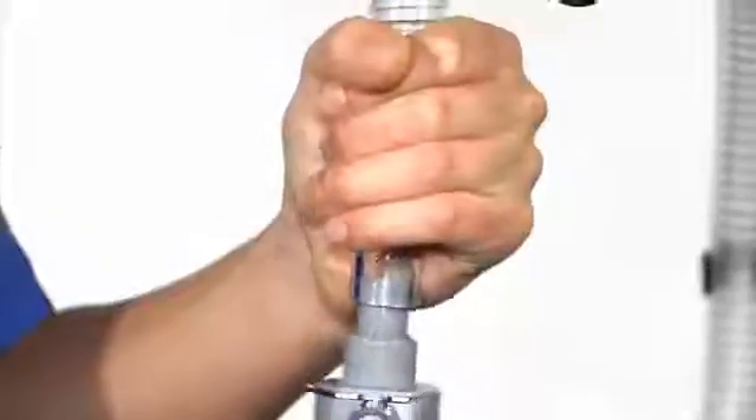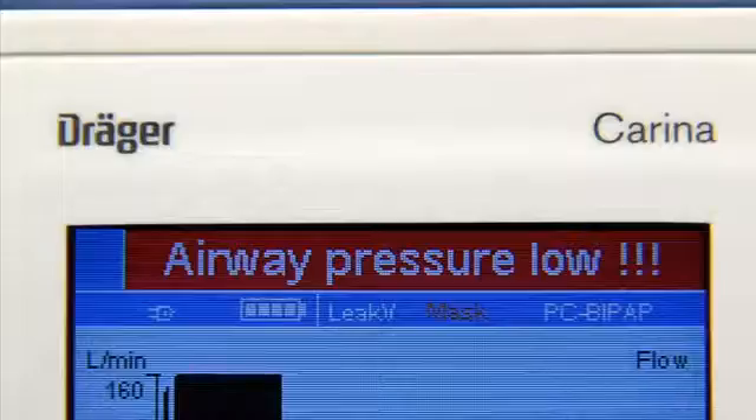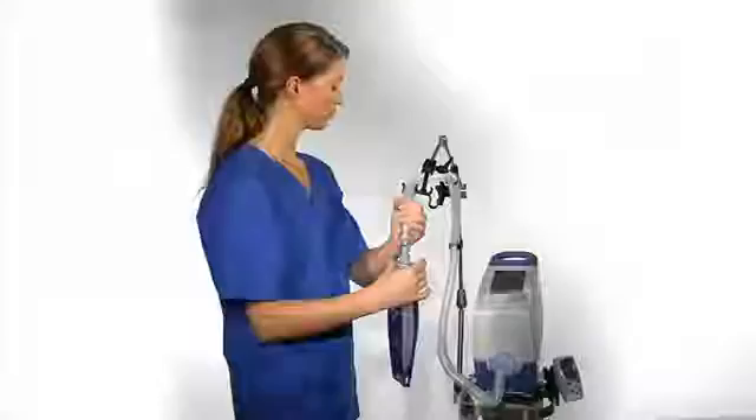Disconnect the test lung from the hose system. Immediately, an alarm tone will be activated and the alarm message airway pressure low will appear. Please reconnect the test lung following the activation of the alarm.